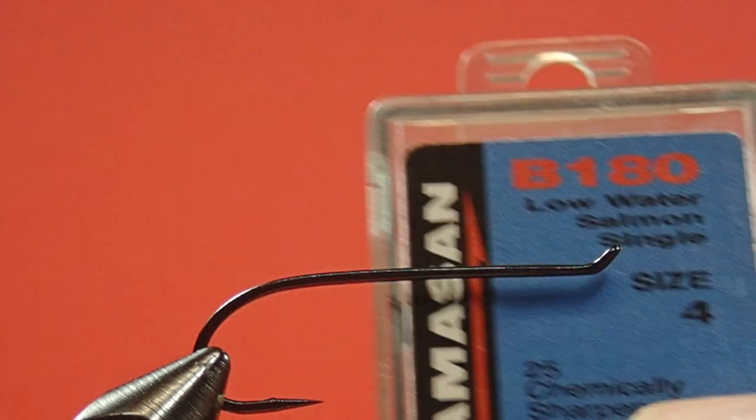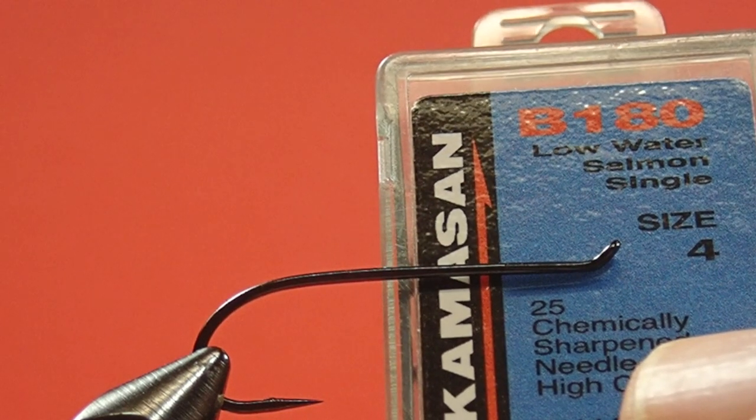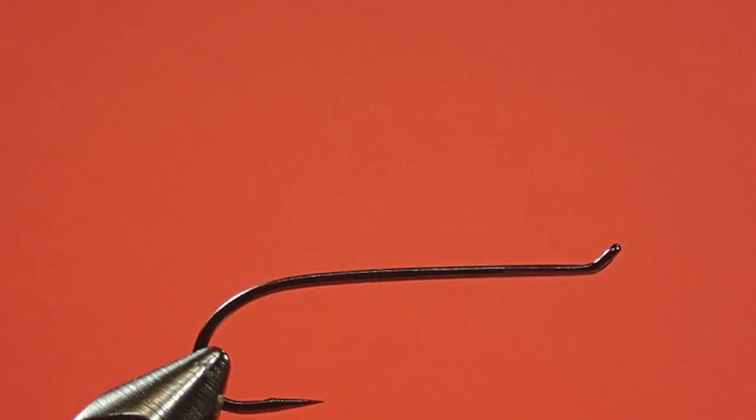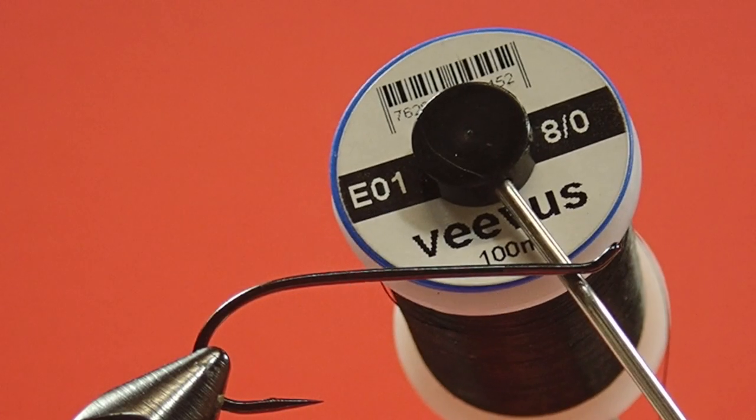Let's take a look at the hook we're using. It's a low-water salmon single in a size 4. You could use a heavier hook if you wanted to use it in stained conditions. To avoid using bulk, I am using an 8-0 thread.